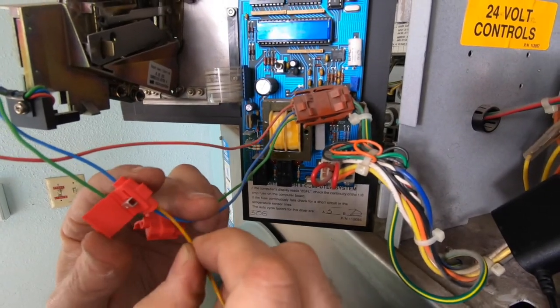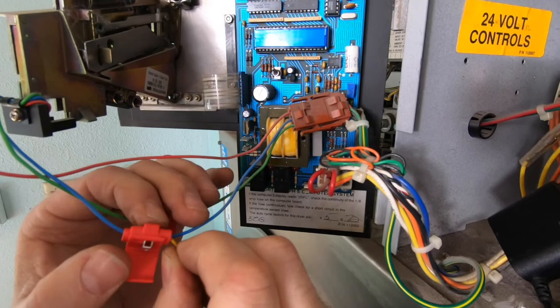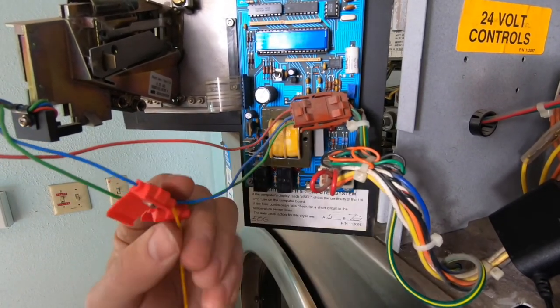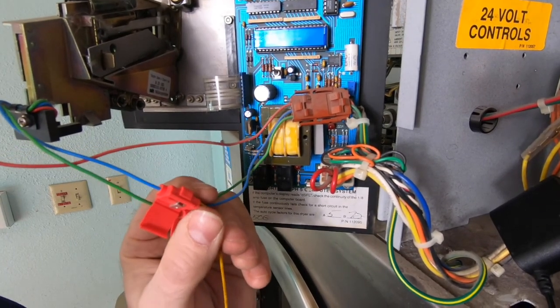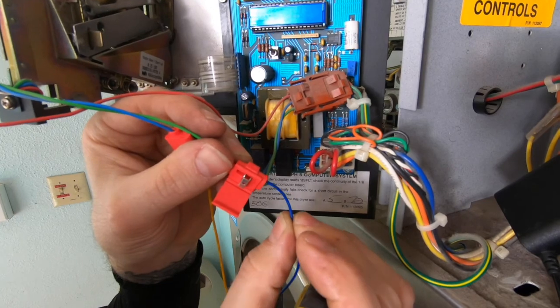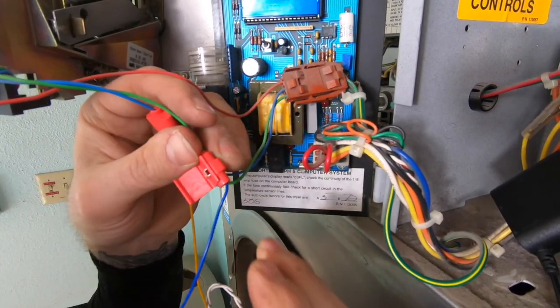Since the PayRange relay harness is also not polarity sensitive, splice the yellow wire from the PayRange relay harness to either the blue wire or green wire from the coin switch. Then splice the blue wire from the PayRange relay harness to the other wire on the coin acceptor.